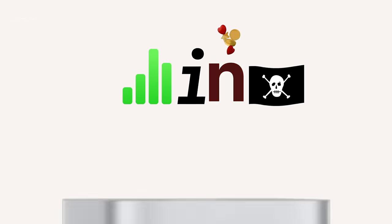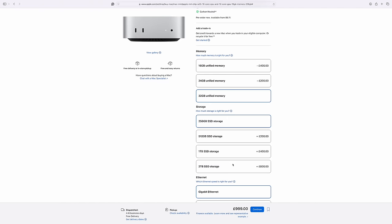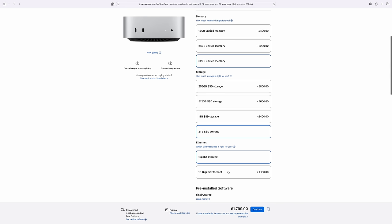Apple jumped straight from M2 to M4 with the Mac Mini — there was never an M3 — which means we're going to see some massive improvements when we start to get our hands on these Mac Minis. But if you're anything like me, you'll find at checkout you tick too many boxes, and with Apple, when you start ticking too many boxes, the cost goes up really, really quickly.